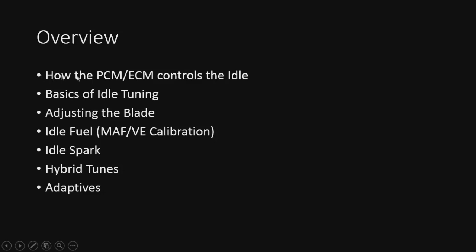So this is what we're going to go over today — everything from how the PCM or ECM controls the idle through the basics. Quick note: VE calibration or MAF calibration, we're not going to go over that because there are other videos to cover it, and I don't want to make this video longer than it has to be. We'll cover all this stuff in the video coming up, and I hope you like it.